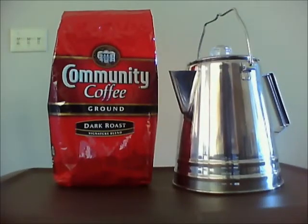Hello, this is Louisiana Prepper here showing you an idea that my wife came up with for making some individual servings of coffee to put in your cook kit. Down here in Louisiana, we enjoy community dark roast coffee.